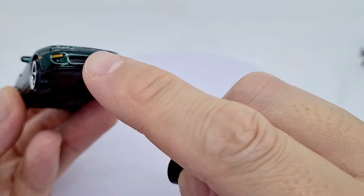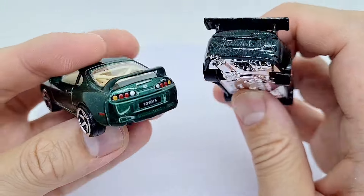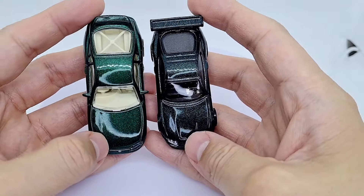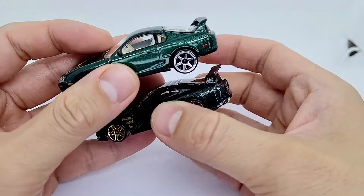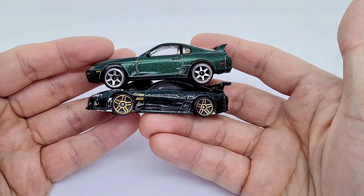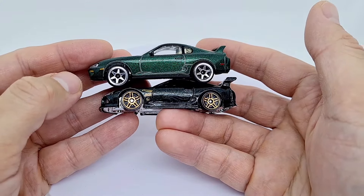There's zero detail work done on the Hot Wheels one, and then on the Majorette you can see a lot of detail — Toyota Supra branding with a lot of paint going on. We've also got this rear indicator light, so this is a really nice model. This one is a bigger scale — if you care about scale accuracy, it's not too big overall.